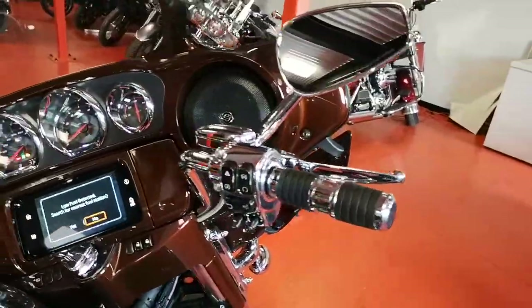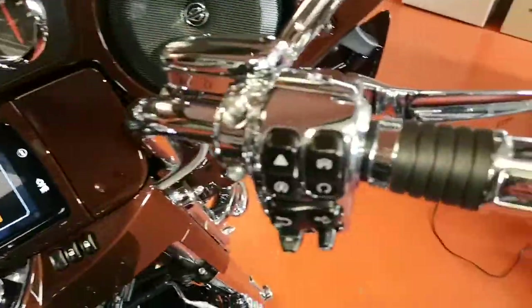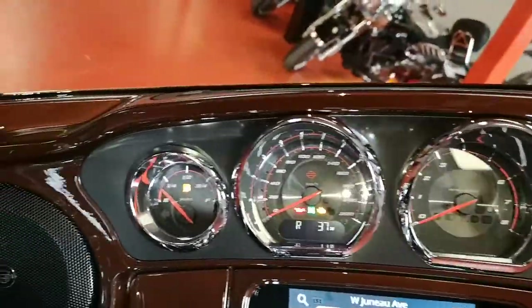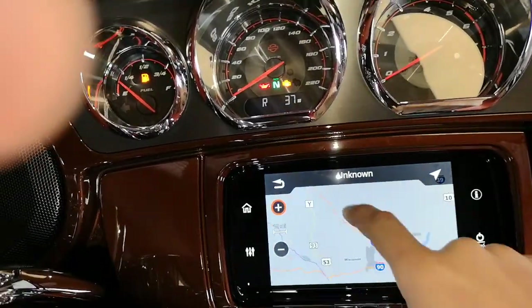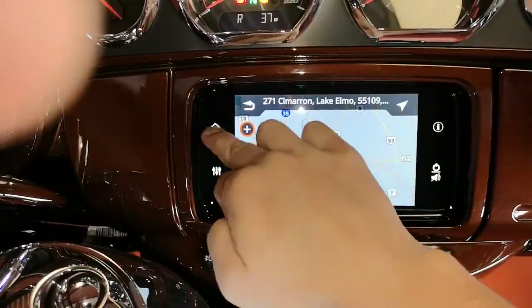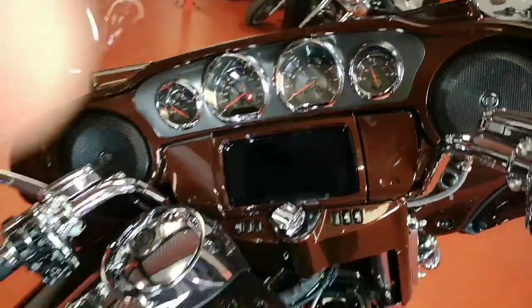Chrome everything in the gauges and controls, CVO grips with heated grips, nice custom gauges, GPS — super quick, super fast, nice and clear. Pick where you want to go, it's amazing how quick this thing is.